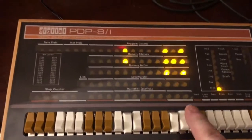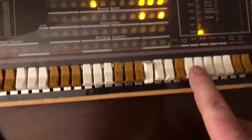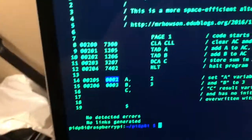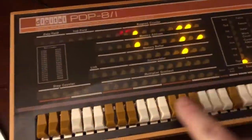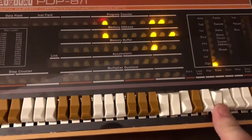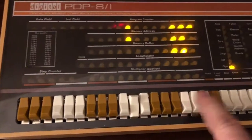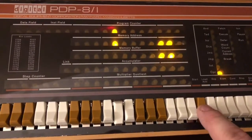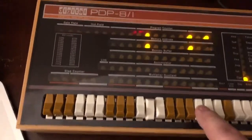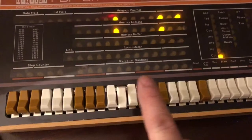Now that we're there, we put in 0004 and press Deposit. Then we're at 0206 and we'll give that a six — enter 0006 and press Deposit. Now we jump back to run the program: enter 0200, press Load Address, and press Start. The program should be done — I'll press Stop. Now I need to go to where the result is stored, which is 0207.